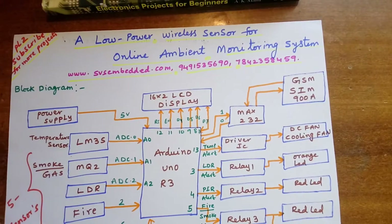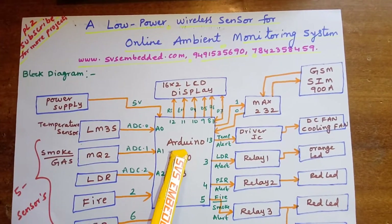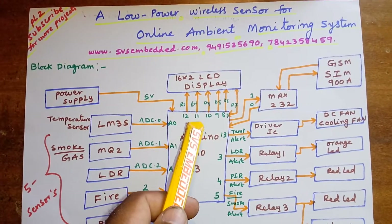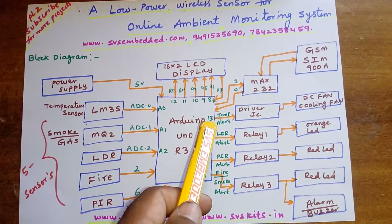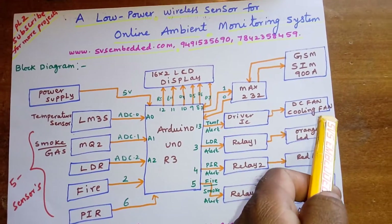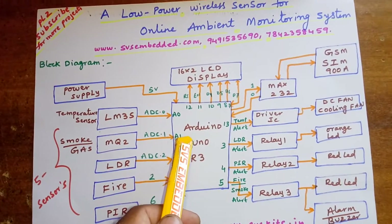I am using a GSM SIM900A GPRS modem and an LM35. The 16x2 LCD character display shows whatever process is going on. It is connected with pins 2, 11, 10, 9, 8, 7 for RS, Enable, D4, D5, D6, D7. The temperature sensor is connected to analog pin ADC0, and the output alert will trigger a DC motor. The MQ2 gas and smoke sensor is connected to ADC1 (A1).